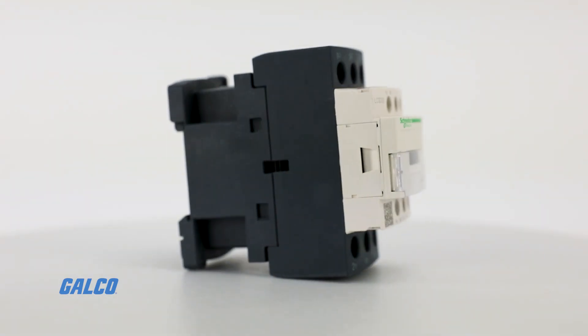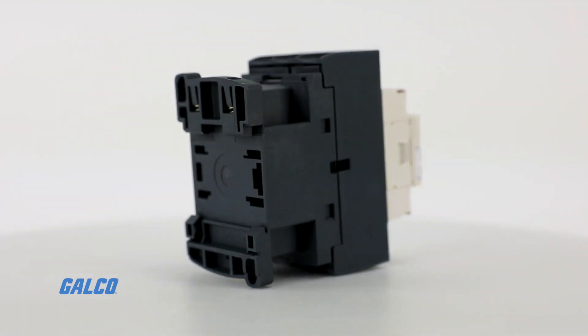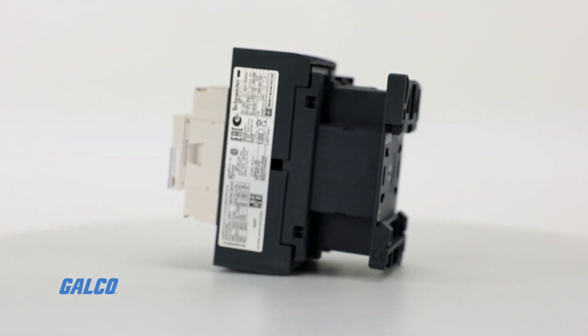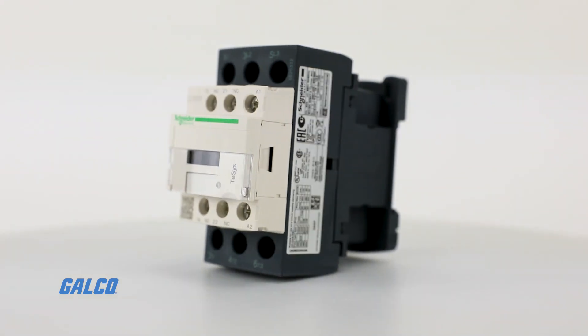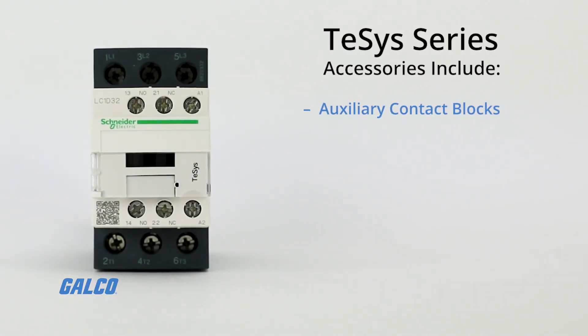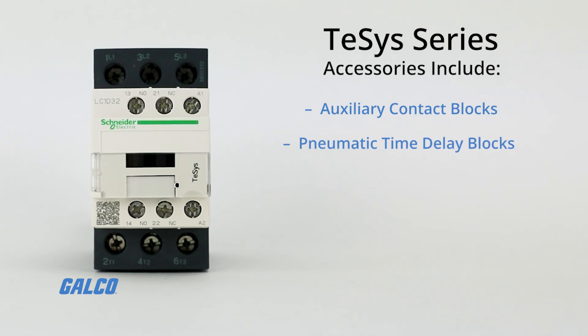This series offers high reliability with long mechanical and electrical life and the most complete line of accessories in the industry. These accessories include front mount dust-tight auxiliary contact blocks with serrated whipping action, and pneumatic time delay blocks.